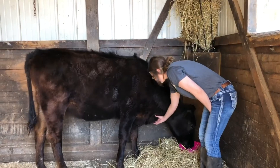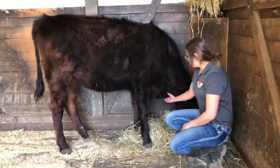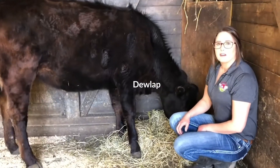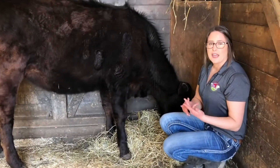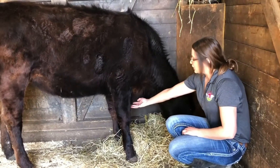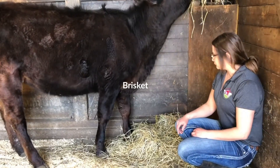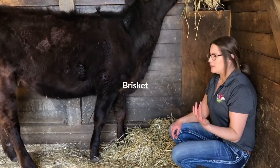From there, we have this flap right here. A lot of people ask about that — this is actually her dewlap. Behind there is going to be her esophagus and her trachea. Moving down underneath, there's a chunk that always falls in between the front of their legs. That is called the brisket, and it's also a part of the meat.